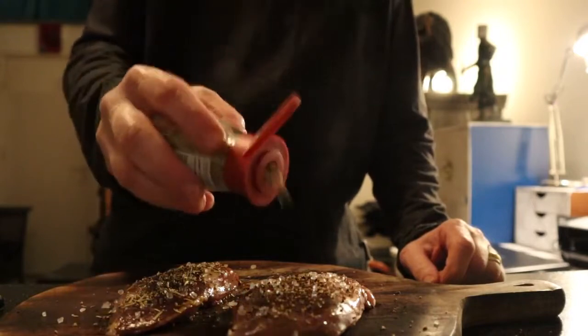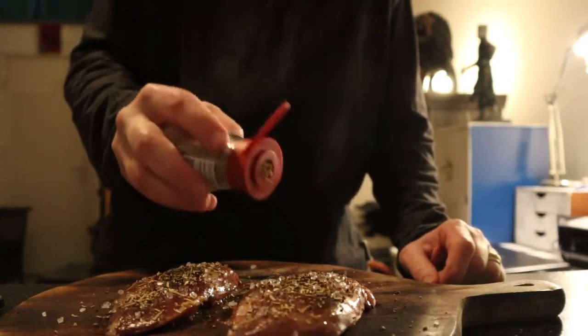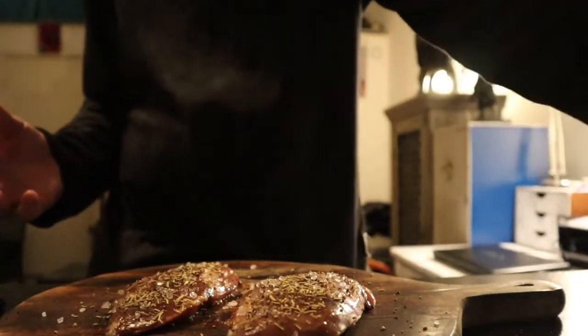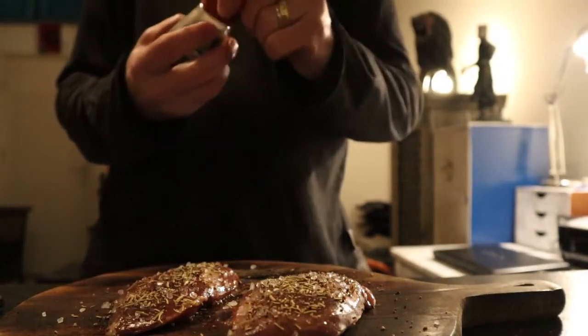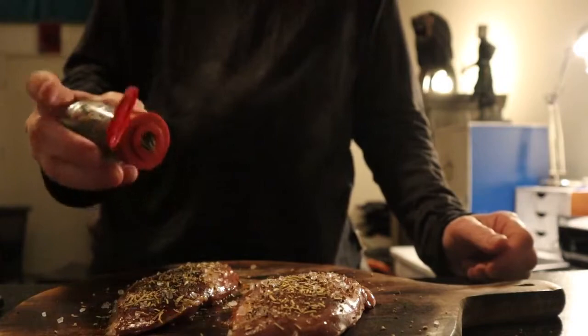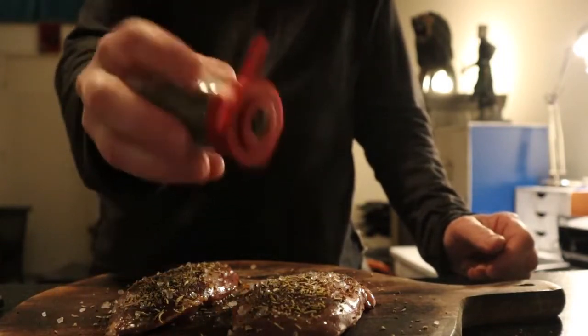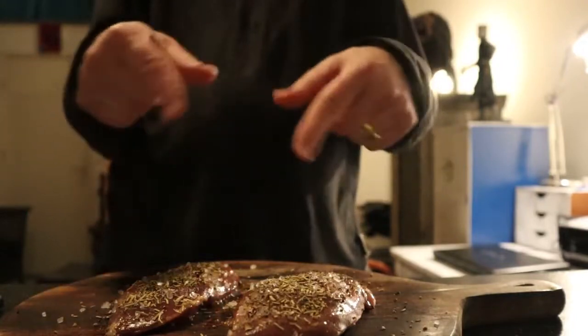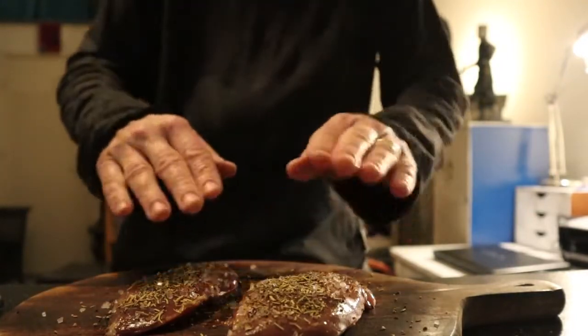Rosemary which goes very well with pheasant, just like it goes very well with chicken. And thyme — one of my favorite herbs, always. Season both sides and then let's mix it all together.